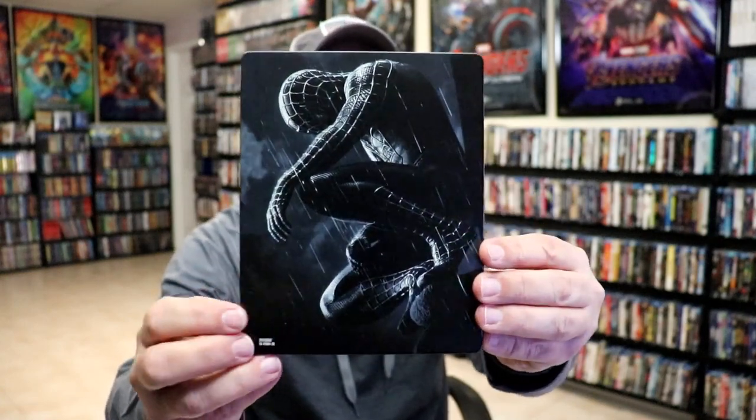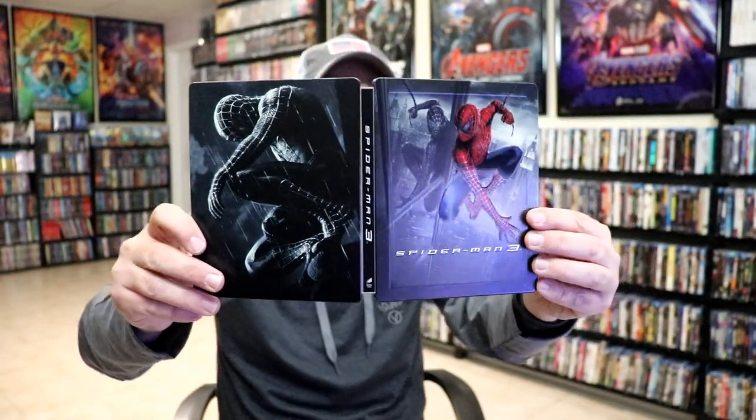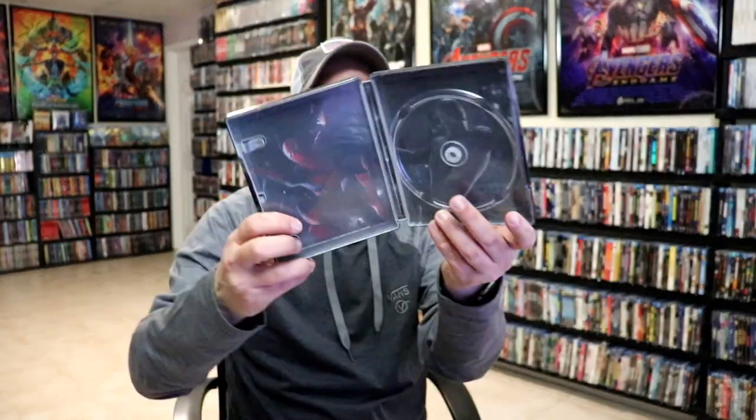And then here's the back — I like that image also. We open it up and we have our front and back together, really nice looking artwork. On the inside it does come with a digital code and we have our one disc with some disc art. And we do have some inside artwork.